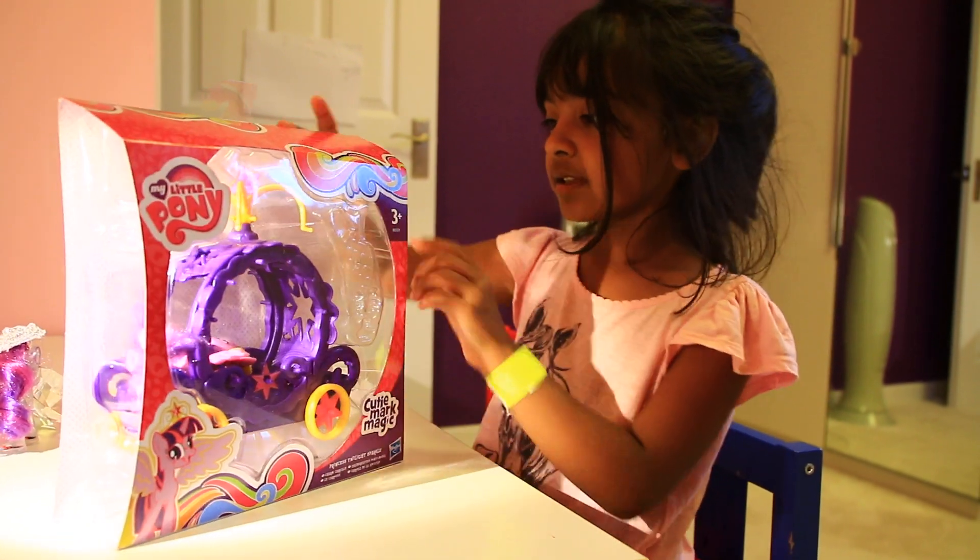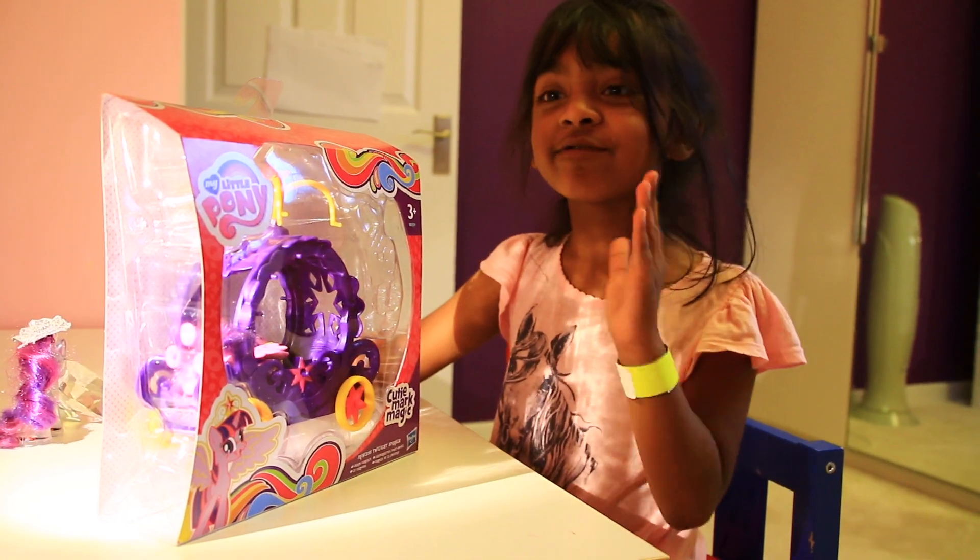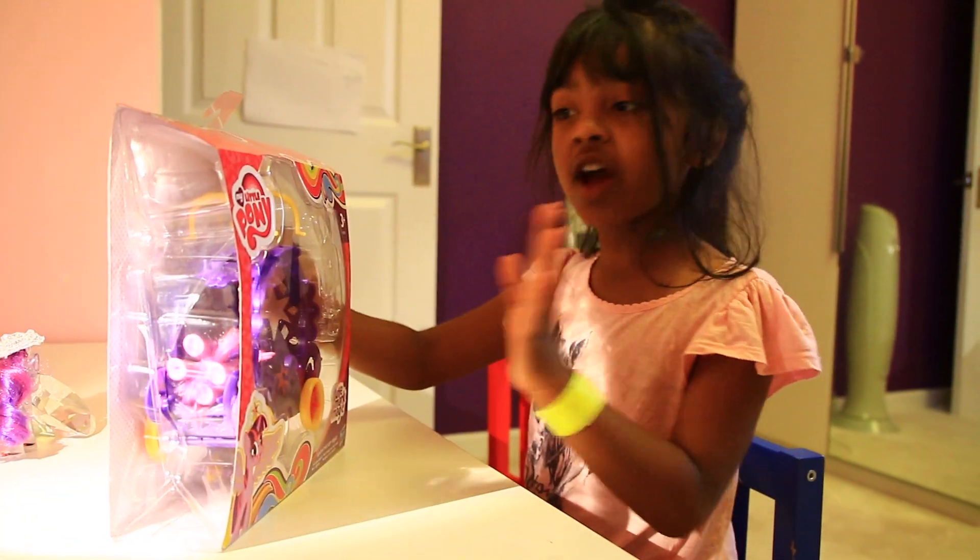Hi guys, this is my first day showing this so please, please subscribe because it's my first day.